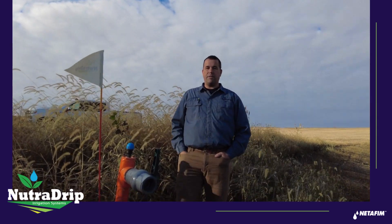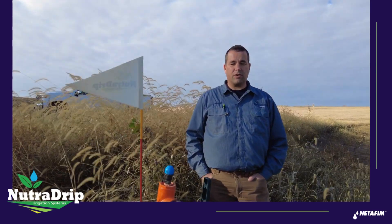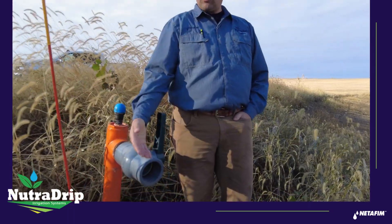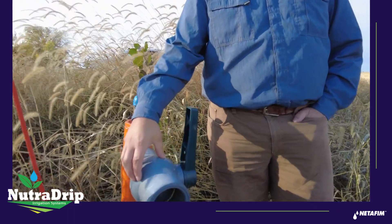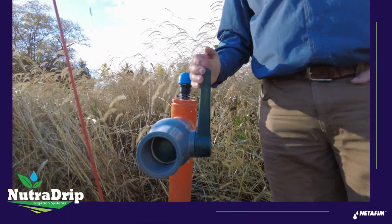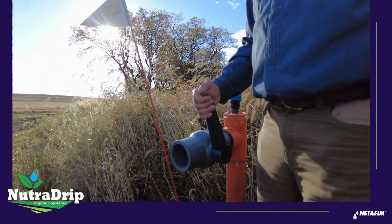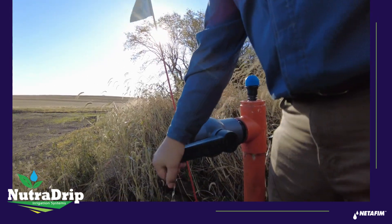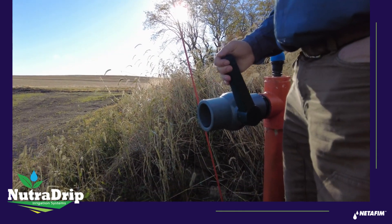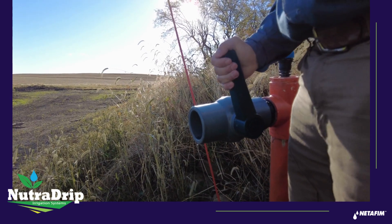Around the edge of the field there's going to be ball valves where the sub-main flushes and flush valves are located. Those need to be cracked open. If the valves were ever shut when there was water flowing out, that ball is going to hold water, and those balls will freeze and break if they're full of water. So we just want to crack these open — that allows that ball to empty out. Don't open them all the way; just part way. We've had issues with mice crawling back inside if we leave them open too far, so we just want to crack them open to make sure they don't hold water inside that ball.